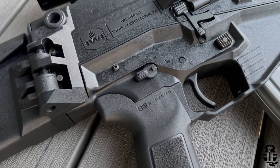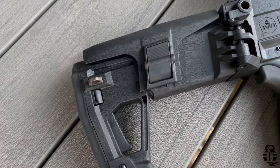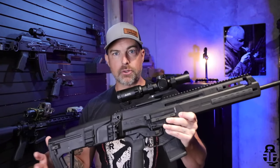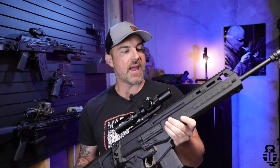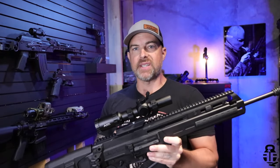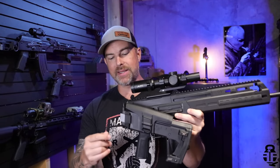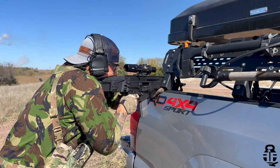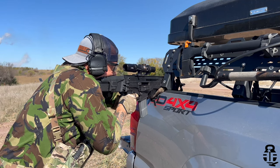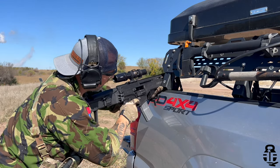First and foremost, it has ambidextrous controls. For a lot of people that is not necessary, but it is a nice feature. Safety lever, magazine release, bolt release — those things are all ambidextrous. The only thing that is not ambidextrous is the ejection port; it's going to be stationary on the right side. You can even switch over the charging handle as well. Since it is a long stroke gas piston operated system, you can fold the buttstock. It's a very SCAR-esque style buttstock, but this allows for better storage, easier storage in smaller gun safes, or even for vehicle operation.